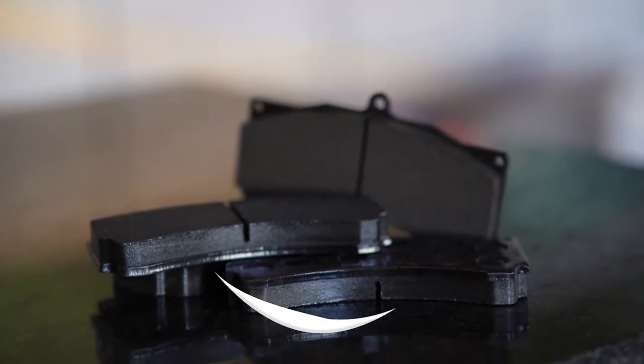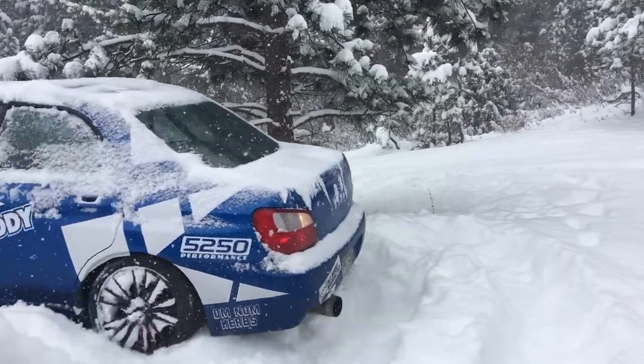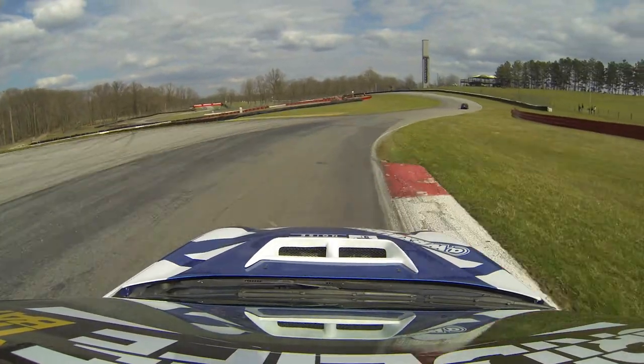The first thing I would say about picking a brake pad is you have to understand that there is no one magical brake pad that will do everything. If there's one conversation we've had to have with people more than once, it's that you cannot find a pad that will work great in cold winter conditions, work well on the street, not dust, not make any noise, and then also handle an aggressive track day.